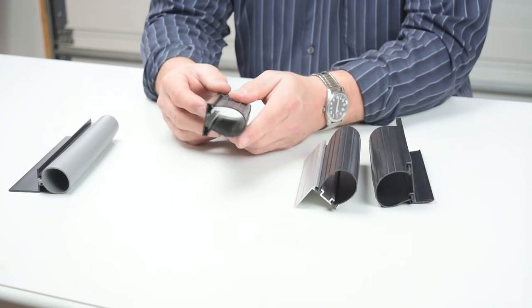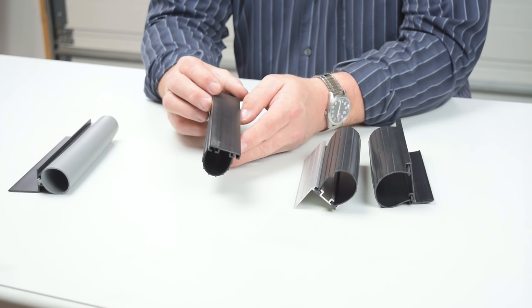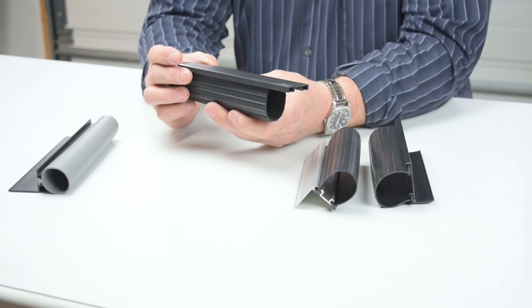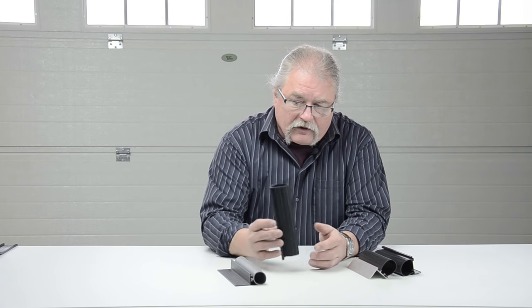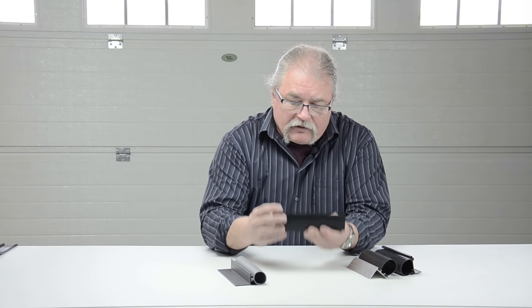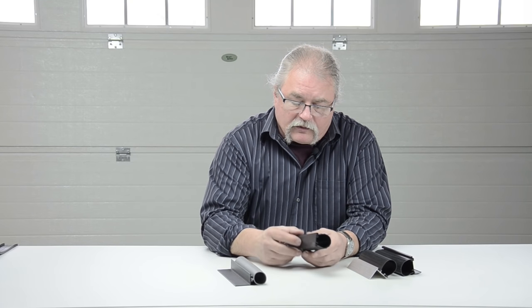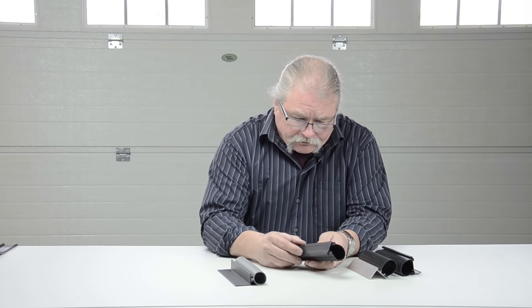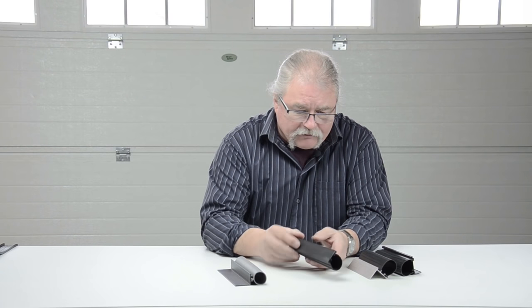Here's a kit that utilizes a flat retainer. This retainer is about 1-3/4 to 1-3/8 inches, screwed on the bottom of the door up through the bottom, with the weather seal slid in. Great for wood doors. This is also great for things that slide — other types of things that go up and down that you want to get a seal on. We use this a lot on things other than garage doors. It uses a quarter-inch T weather seal that slides right into the retainer.